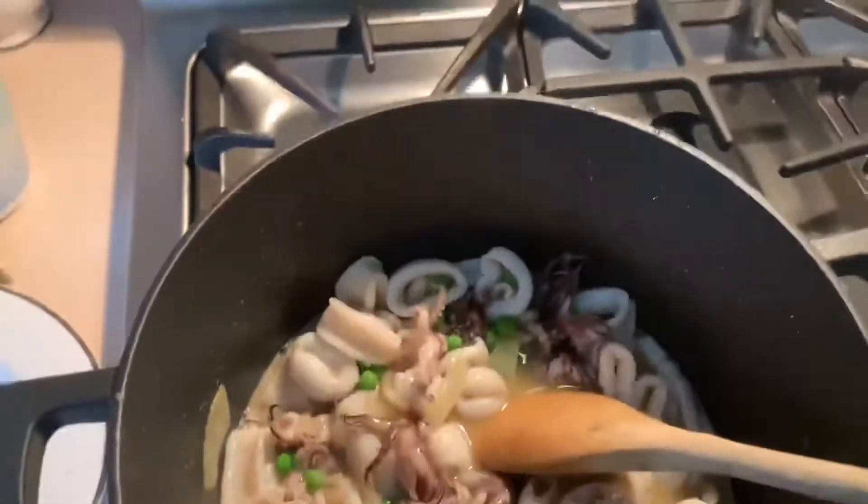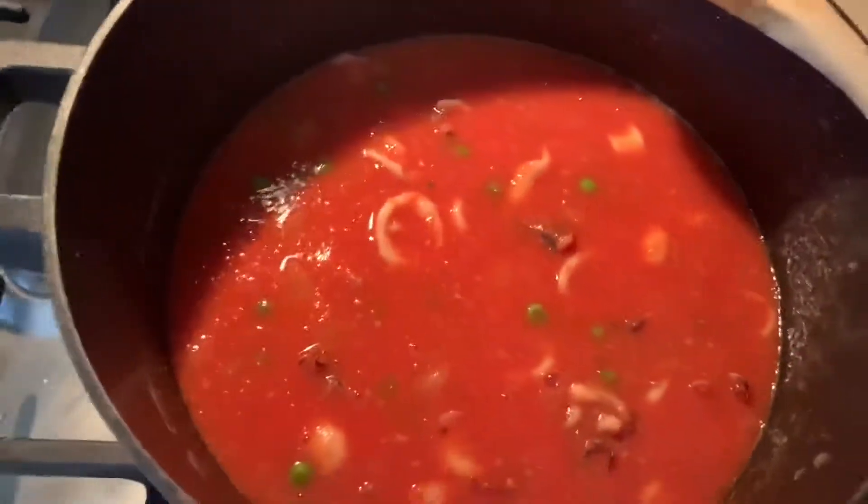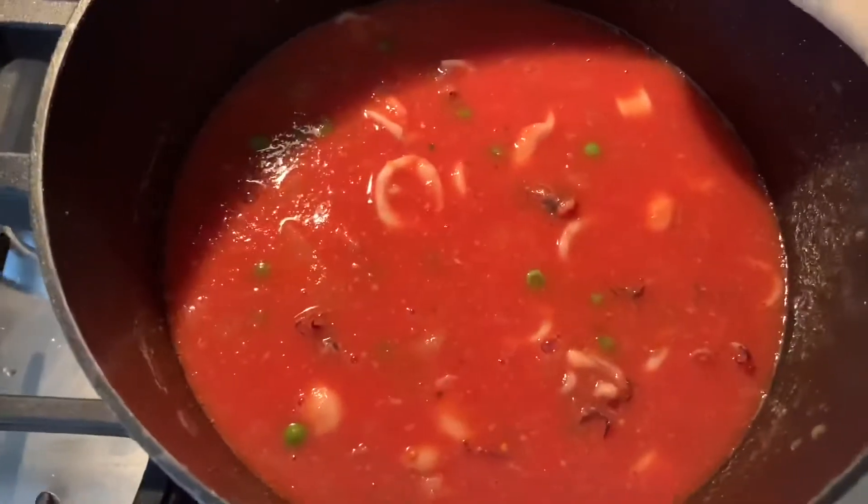As soon as this evaporates, we're going to put the tomato. Now that it's boiling, we're going to add my tomato passata, and now we're going to simmer until the tomato sauce gets all reduced. After half an hour, the tomato sauce is reduced and now you have a calamari stew.